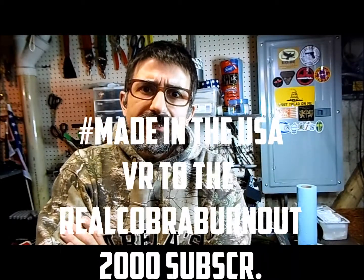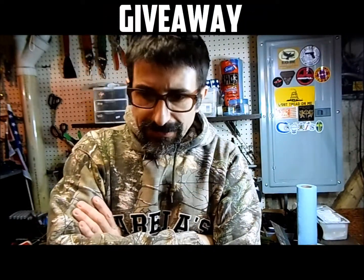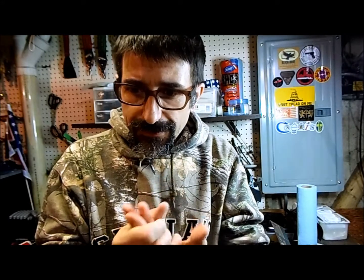Hey, what's up guys? This is my entry for the 2,000 subscriber giveaway. The giveaway is titled 'Made in USA' with the hashtag 'Made in USA' in front of it. The way to enter is very easy: you got to be a subscriber of course, you got to show something made in USA or something you would like to be made in the USA. There are a couple of interesting prizes based on how many people are going to enter.